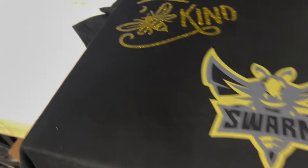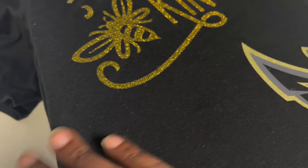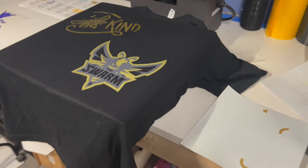First one — epic fail. Now that the camera is down I can show you guys the lifted edges still. After pressing it again the edges are down, so I'm not going to count out the glitter entirely — it might have just needed a little extra TLC.